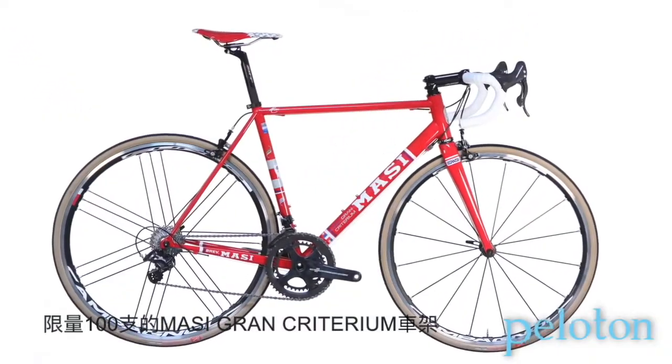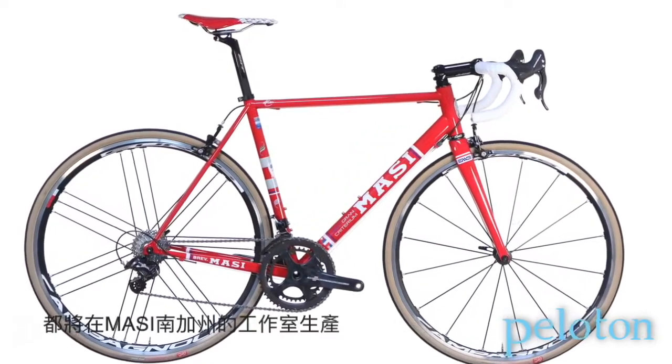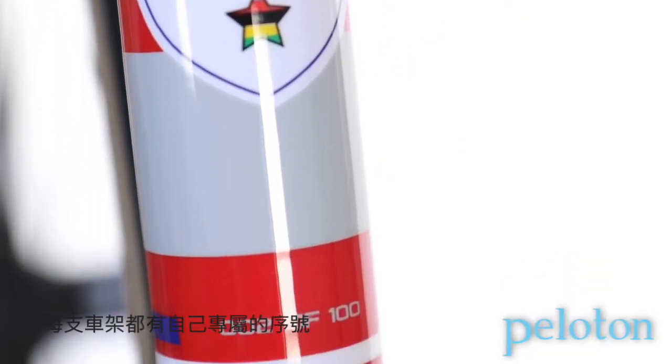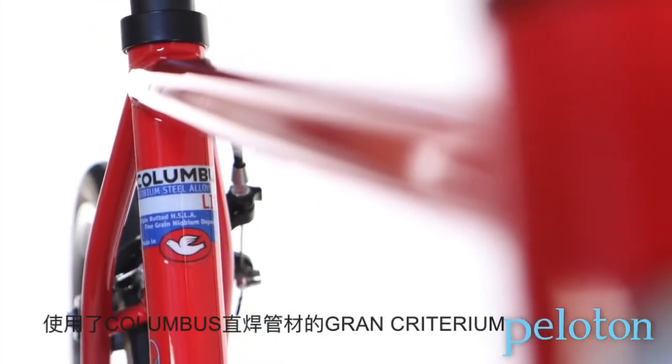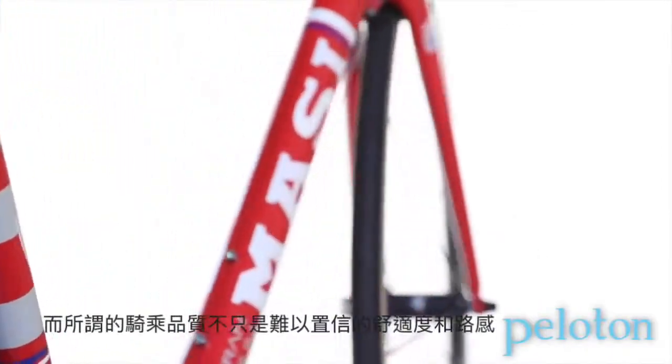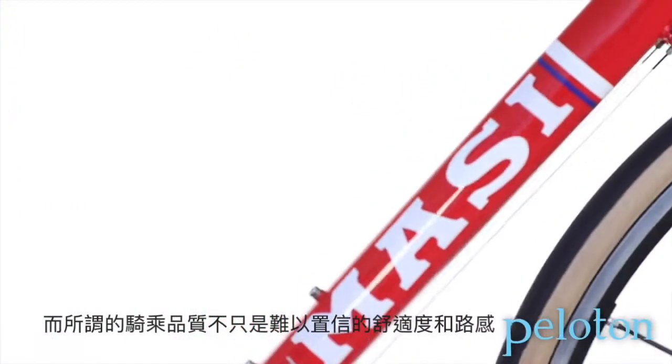Only 100 of these limited edition Grand Criterium frames will be made in Massey's Southern California workshop, each with its own unique serial number. Using lugless Columbus steel, the Grand Criterium is designed to show off the beautiful ride quality of steel — a ride quality that provides incredible comfort and road feel.